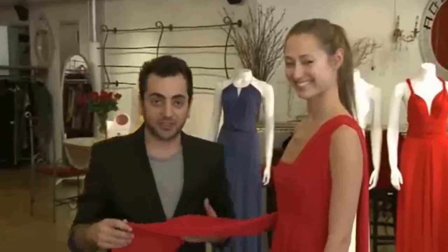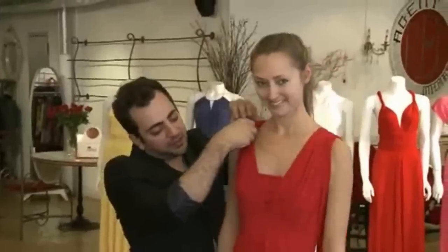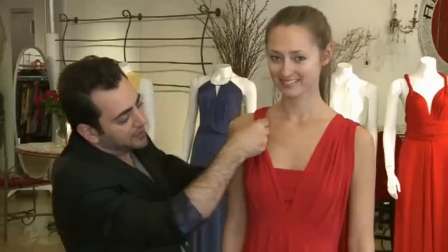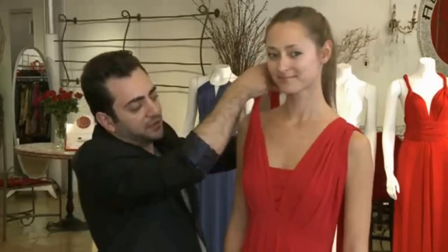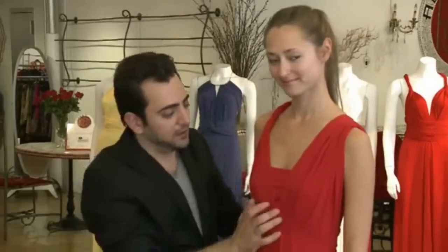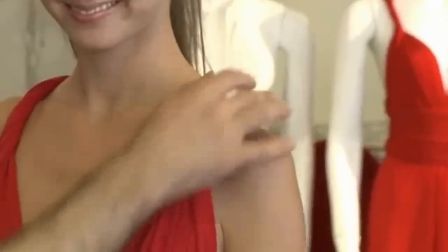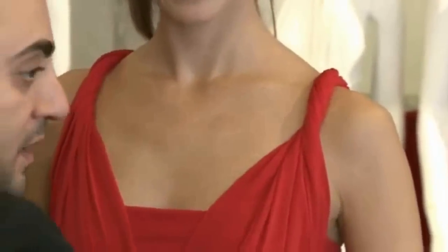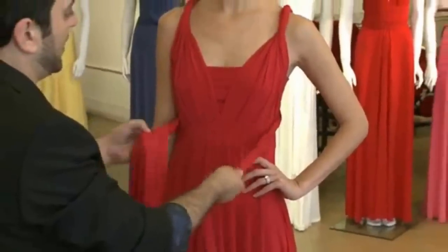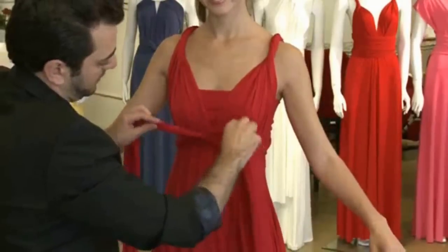Now I want to show you how to twist the dress to make it more sexy. We just take the scarf and, right above your bust, just use your fingers to determine the area where you want to twist, then start twisting the dress from that area. Now you have a cleaner and sexier cut. You can do the same thing on the other side, and then you have this beautiful little neckline detail. Crisscrossing in the back, we bring it to the front and twist some more in the front — by twisting in the front, you have this really tiny little waistband.